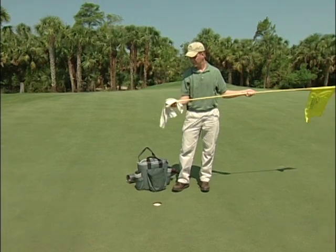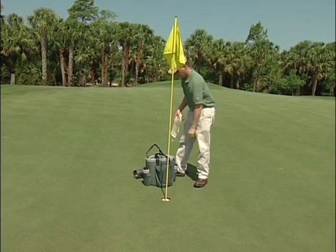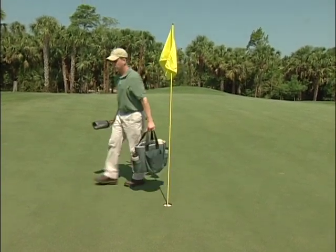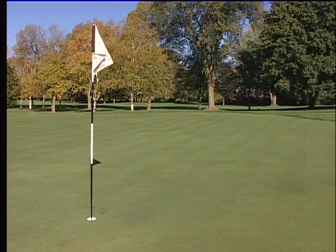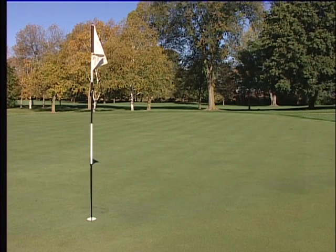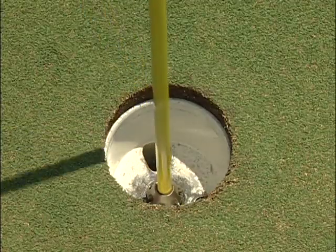Now that the cup has been set to the proper depth, wipe the flagstick clean and insert it into the hole. Make sure to clean the flagstick well to ensure that it does not become jammed in the cup, making it difficult for the golfer to remove. If your course uses different color flags or some other method of indicating the flagstick's location on the green, check to make sure you have completed this task properly.